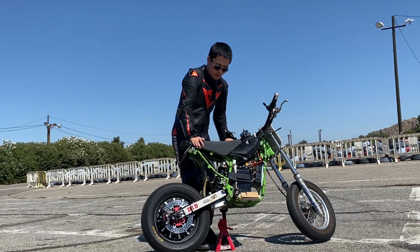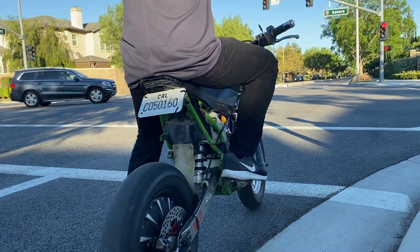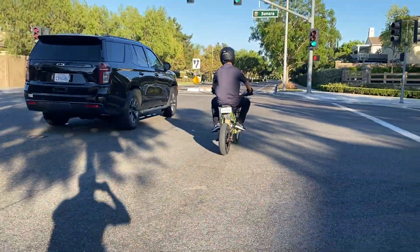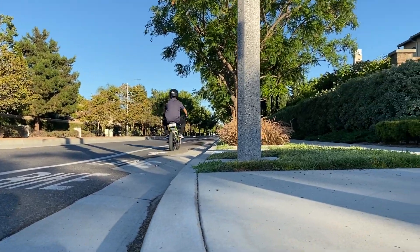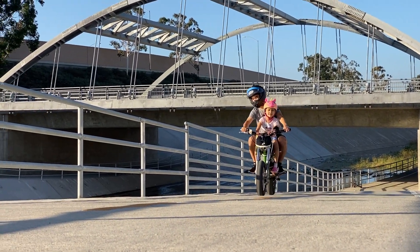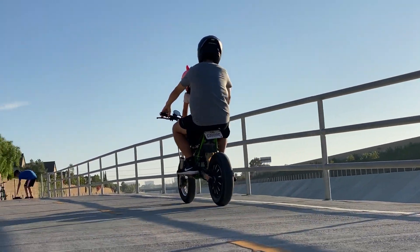Not only is this a mini motor, I was also able to register this as a moped. So this one is perfectly street legal if you flick a switch and make it low power. You can go grab coffee with it or take your kid for a short ride in the neighborhood. It's a lot of fun and very versatile.